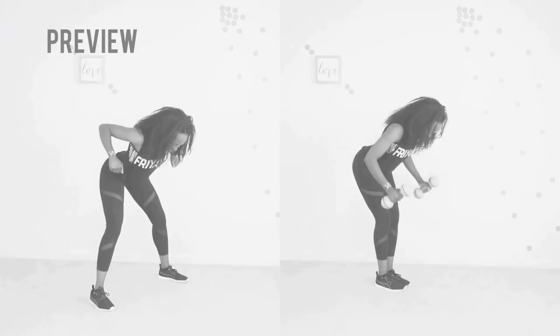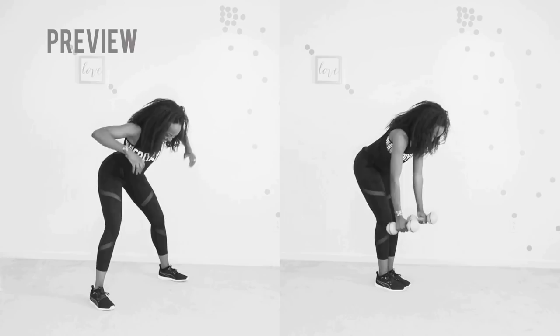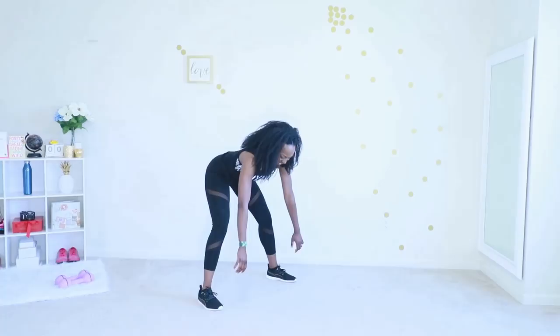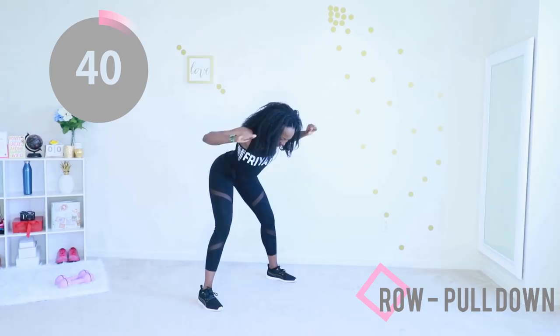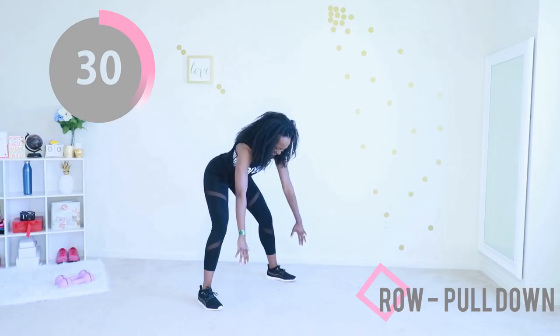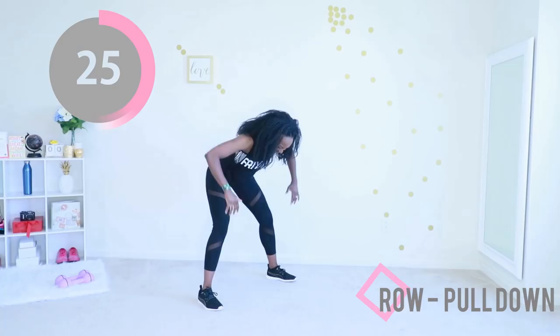Row to pull down: if you have weights, do the version on the right; if not, do the version on the left. I wish this move was called the 'caveman move' because that's what I feel like when I'm doing this — hook, hug, pull. Doesn't that make you feel like a caveman? Just do your best — this is great for your arms and your back. Fantastic exercise, and after this you get a break.